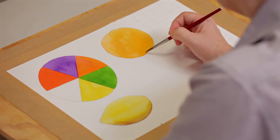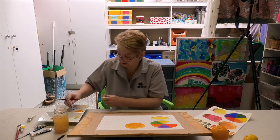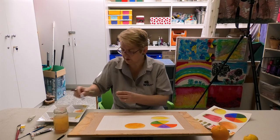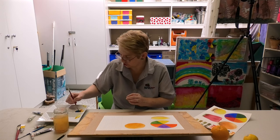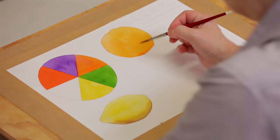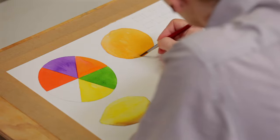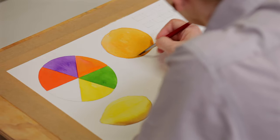The opposite colour of orange on the colour spectrum is blue. So I'm going to put a little bit of blue out — this is called phthalo blue, which is quite a sea blue. We're going to mix that with a little bit of orange and, just like we did with the lemon, stroke it around the bottom, which will give us our shadow.